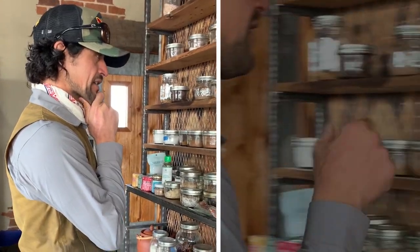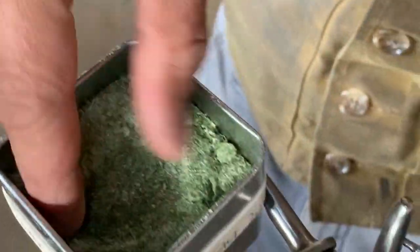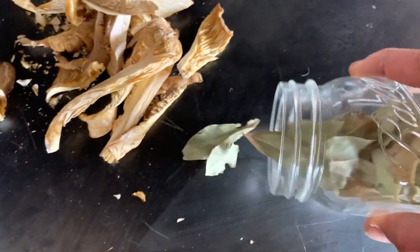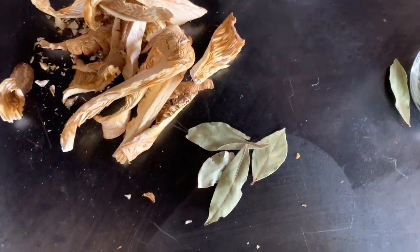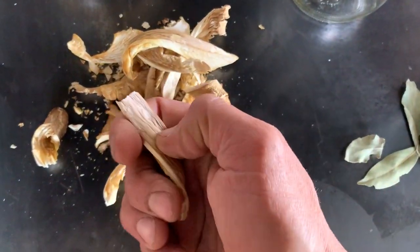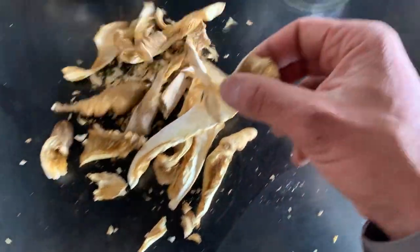Time to gather the ingredients: sea salt, Jack's Farm hot pepper, celery, and parsley. I'm going to put that herb salt on the rabbit. These are 2018 dehydrated oyster mushrooms and bay leaves. I'll take a couple bay leaves and throw them in, then break up the oysters into smaller pieces and add them to the jar.